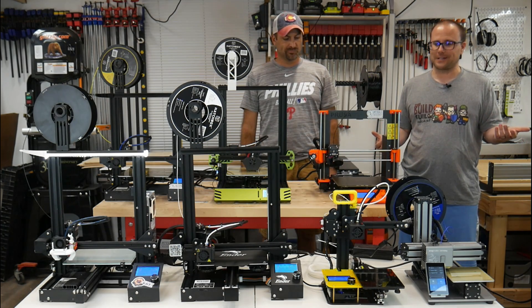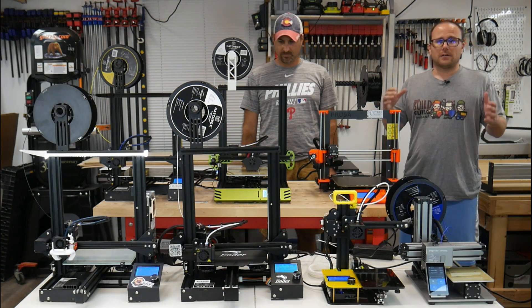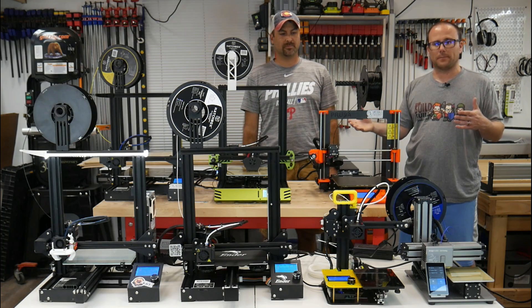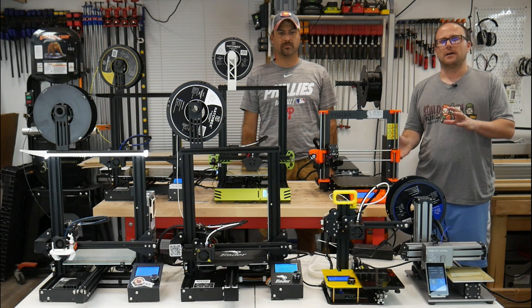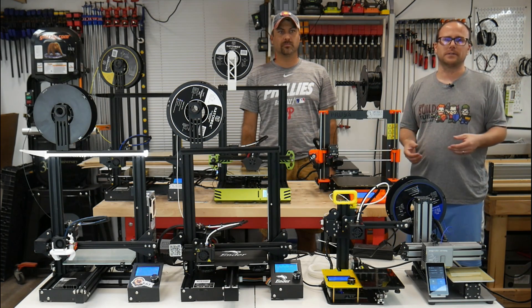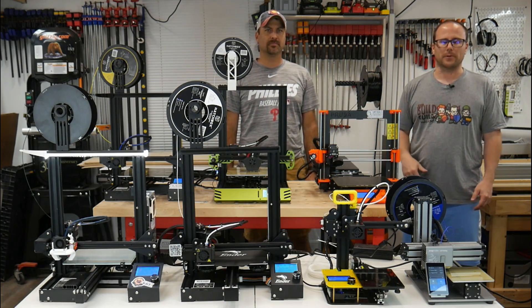Hopefully we'll get you somewhat comfortable so you can choose from buying one of these. Let me go over some of the printers I have in front of us. I'll show you a little bit of details of each one, the basics of how they move, how they operate, and how to get things printed. Then we'll go over to the software side and walk you through a print from start to finish. Let's check out the printers individually.